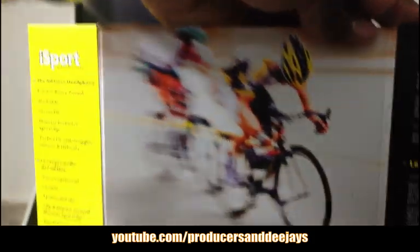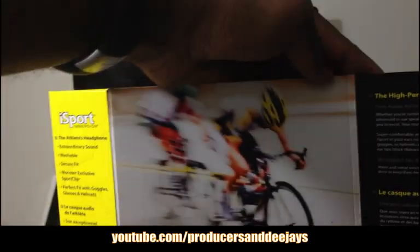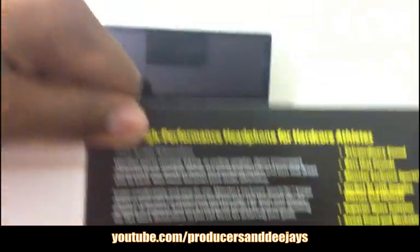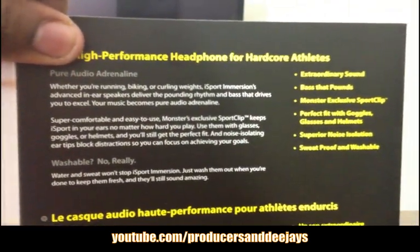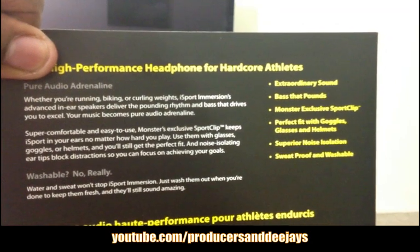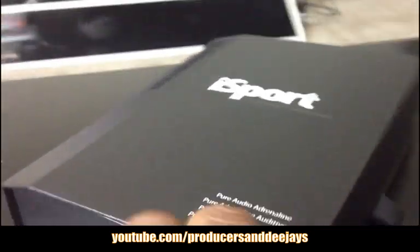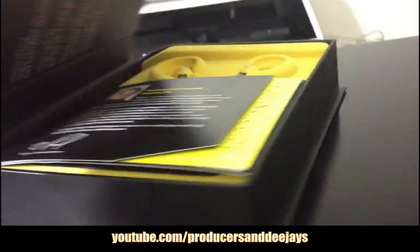I'm going to put the phone down now so I can take this plastic off. You can see the guy on a bike — it's for people who ride bikes, for sports. These are good headphones for working out, whatever physical activity you like to do. The case opens up like so — wow, very nice.